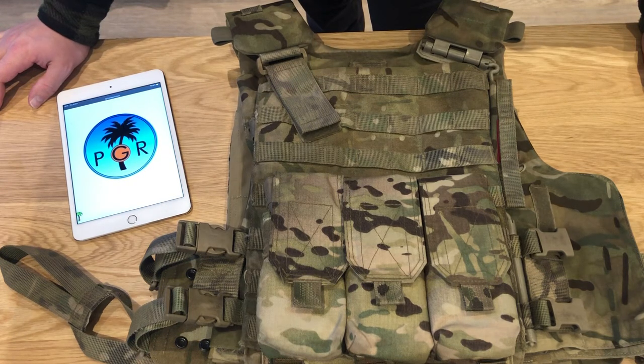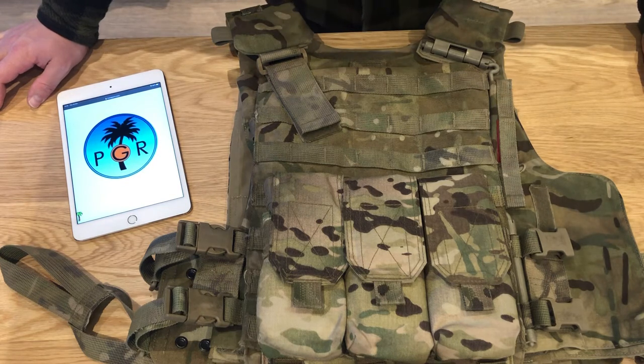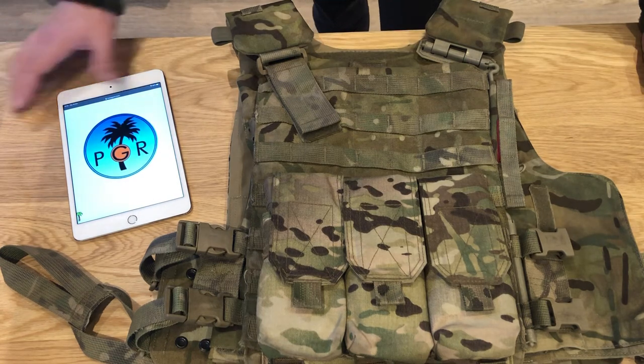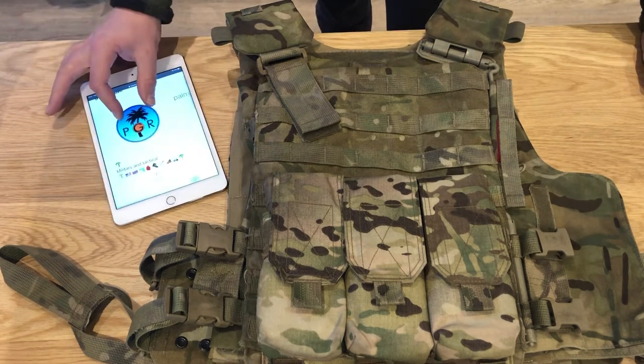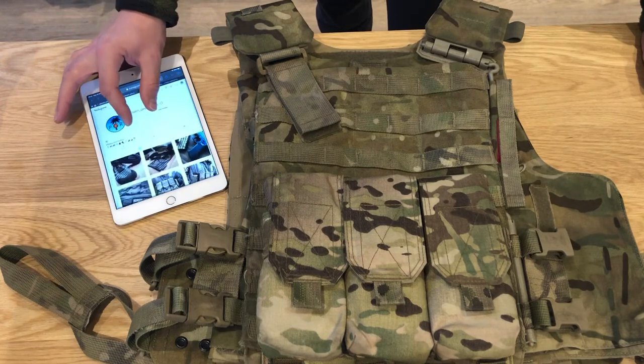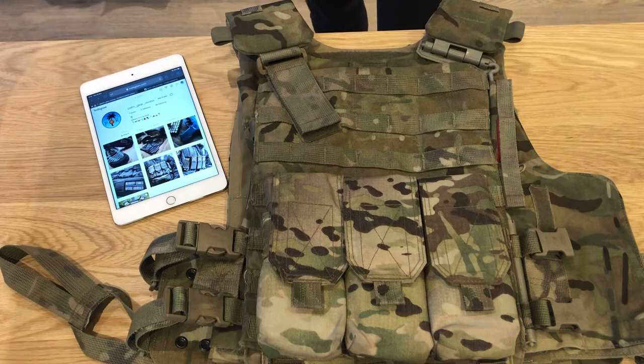There it is — the Virtus from Source Tactical. We have to wear them, so it's not bad. I've definitely worn worse kit I've had to wear. I'll get back to you and let you know how I get on. This is my Instagram, Palm Gear Review — go ahead and follow that for pictures and gear reviews. More to come, thanks for watching, cheers.